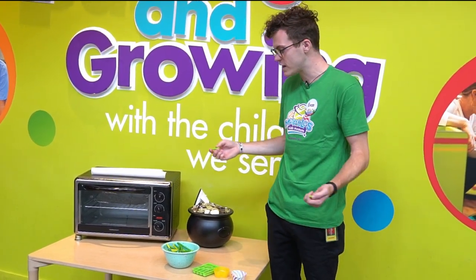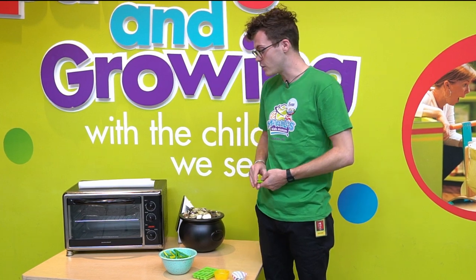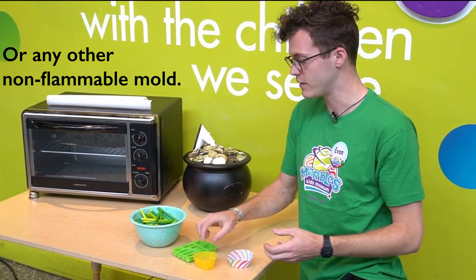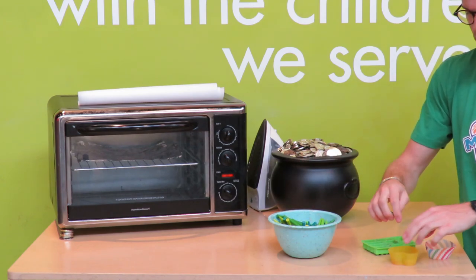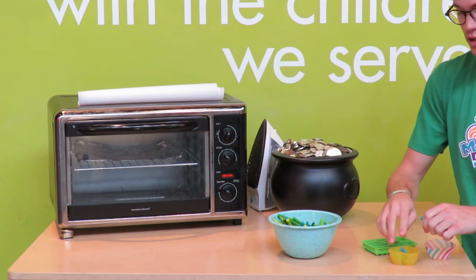To do this, we've got several ways that we can do it. You can either use an oven or we'll use an iron as well. In order to make one in the oven, we can use a silicon cupcake holder like this that won't melt in the oven. I'm gonna take a couple pieces of this green crayon and drop them right in here, maybe some blue. I'm gonna try that out too.